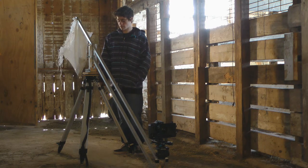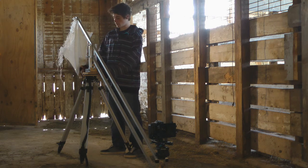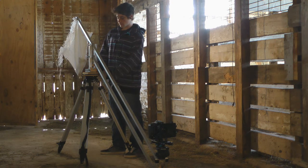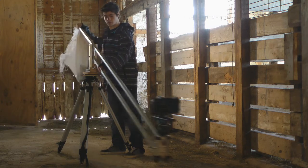I started off with a survey tripod that we had laying around. And then up from that is this wood plate, this piece of plywood that I basically screw the survey tripod into. That's connected to a Lazy Susan up here, which is able to turn the whole jib.